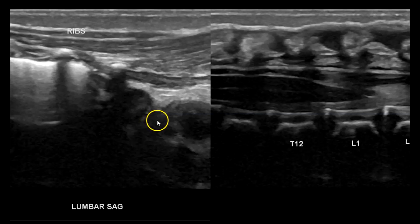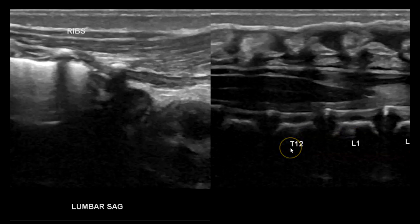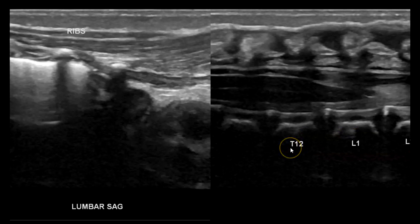Lastly, I like to count from the ribs — count to the last rib, which is T12, and then angle to midline to see the conus medullaris, to make sure it ends at L1 — the same result as counting up from the sacrum. Just to double-check that the conus medullaris is ending at the right spot. So: T12, L1, L2. There's a labeling artifact from switching between dual screen and solid screen, but confirmed T12, L1, L2.